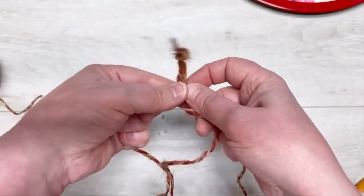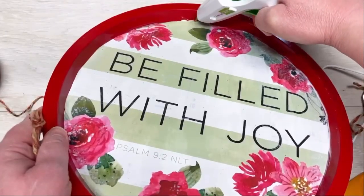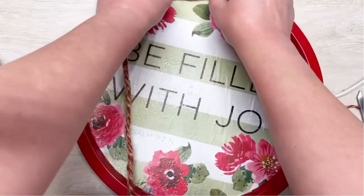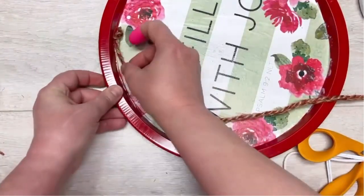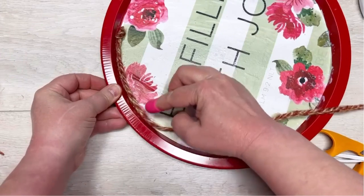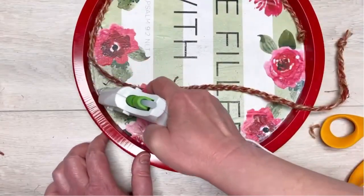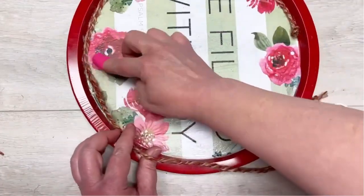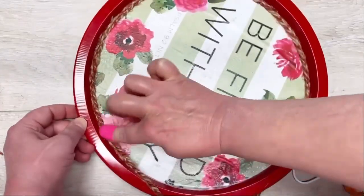I took three long pieces of jute and I'm braiding them. I made the pieces long enough to go around the tray, and then I'm going to glue it on. There's just a little bit of a space between where the calendar goes and the edge — as you know, I cannot cut a straight line, and apparently I can't cut a straight circle either! So we're just going to glue this braided jute all the way around. Look at how fun!